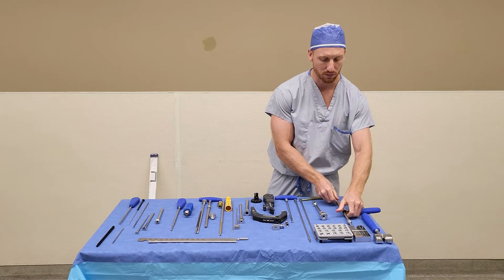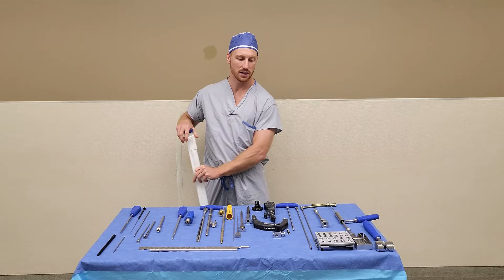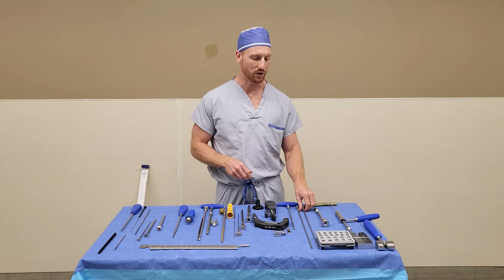After that point, the assembly will come out. If you are doing a long TFNA nail, you will move to the reaming portion. You'll need to open your Synthes ball tip guide wire and hand that up to the surgeon. He or she will insert that into the femoral canal, at which point you can start to load your reamers.